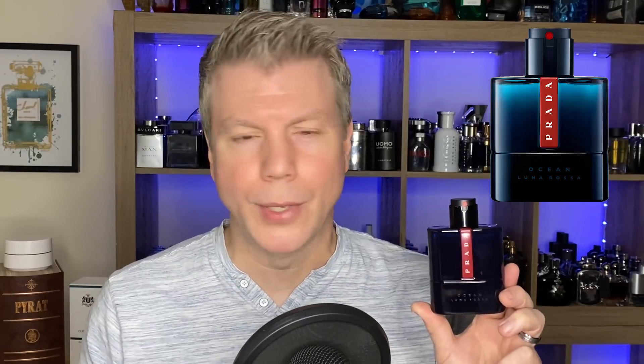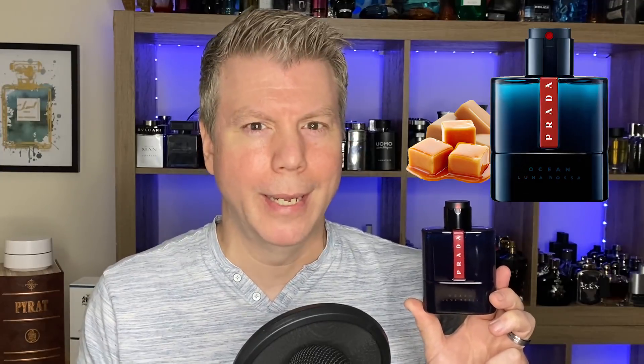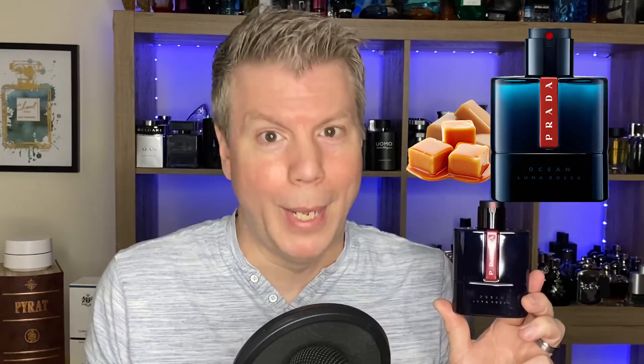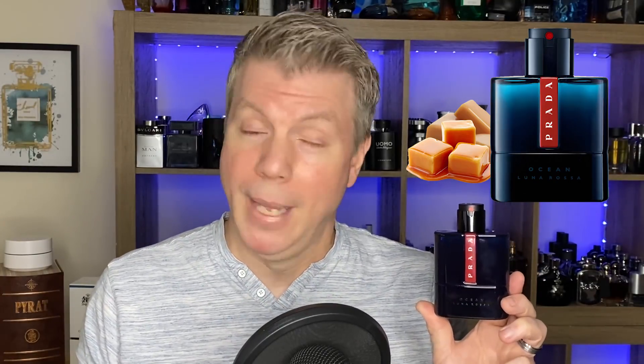What does it smell like? When they first announced this I could have sworn that I saw caramel listed — caramel being a gourmand note — and I was like, how are they going to pull that off? How are they going to make a fresh oceanic fragrance with a caramel note in it? As it turns out, there's no caramel in the fragrance, at least no published caramel note. Let's talk about that note breakdown.